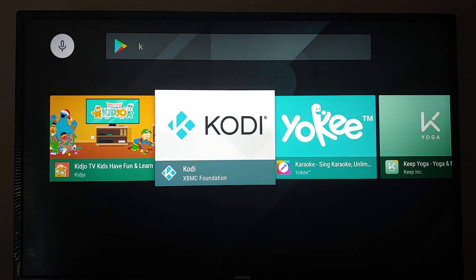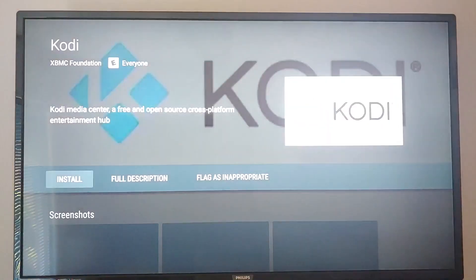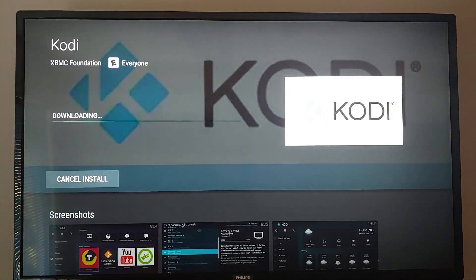A lot of people are still using Kodi. I haven't used it in quite a while because I'm using Emby primarily. Let's see if we can install it — it is a native app on the Google Play Store for this device. So far I am very impressed with this $288 TV — 43 inches diagonal, Ultra HD 4K. It's downloading — we'll see if it gets done.